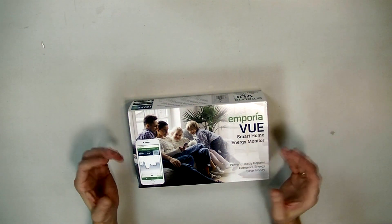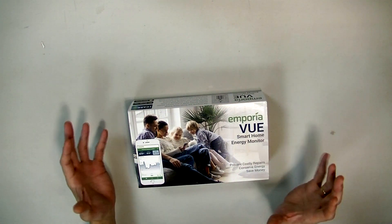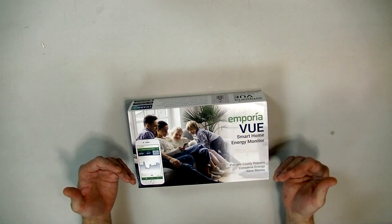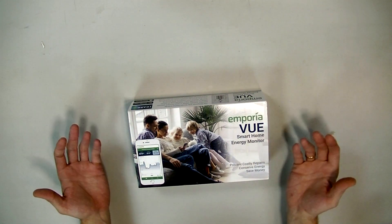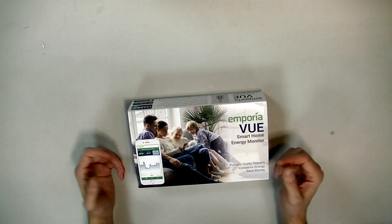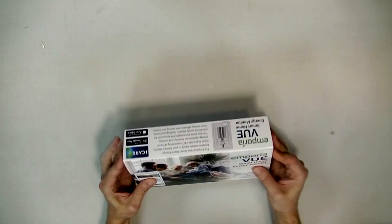Some more expensive models have a few more features — like smart device identification. Since I haven't used this one yet, I really can't give an opinion on it. I've got to install it first, which will be in another video, and then I'm going to give a good tutorial and review. Today we're just doing the unboxing.